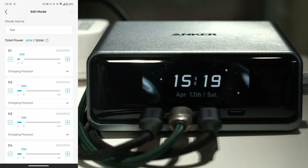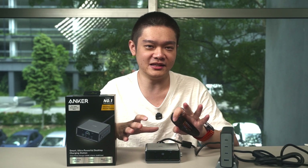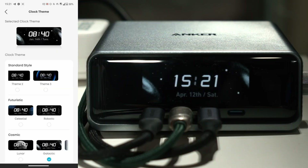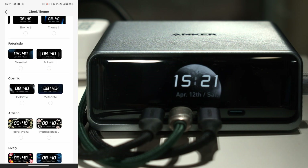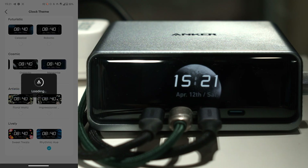Interestingly, we can even create custom charging modes via the app. If the four presets on the charger aren't enough, you can build your own — setting custom charge limits for each port individually. Also, the display can function as a clock. We can change the brightness, the clock format, and the theme, though we can't create our own clock theme yet — maybe in a future software update.